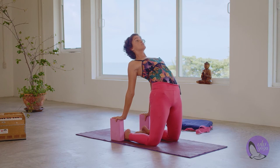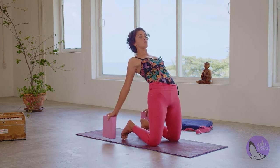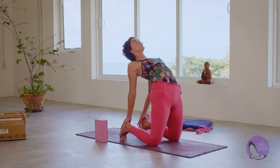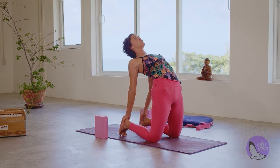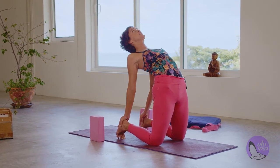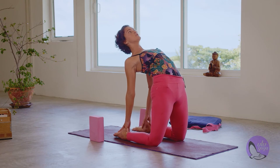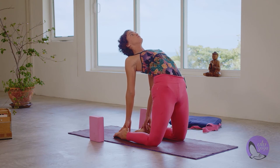You can reach for the blocks. If you want to go a little bit deeper, tuck your toes and reach for your heels instead. Still pushing the hips forward and chest up. Maybe look up, never dumping the head down. If you want to intensify a little bit more, untuck your toes. Take a few big, deep breaths.